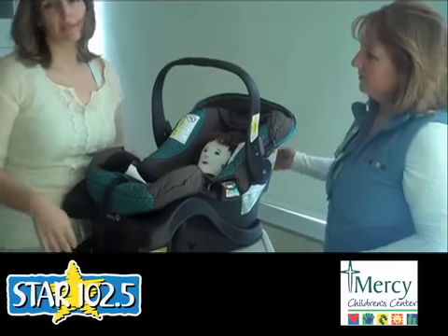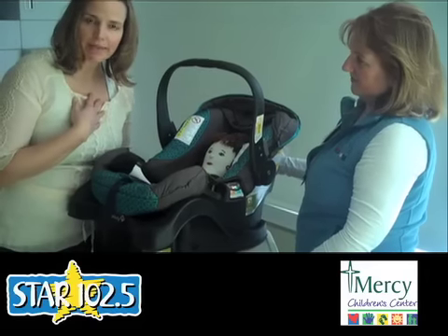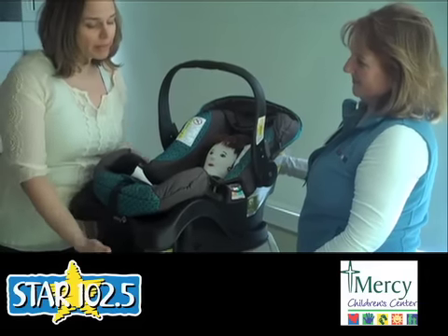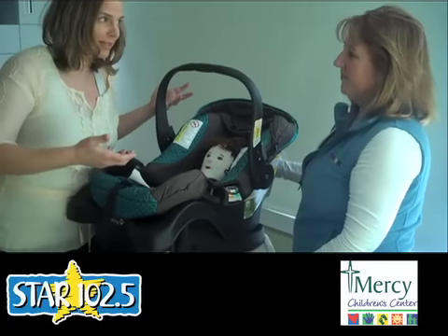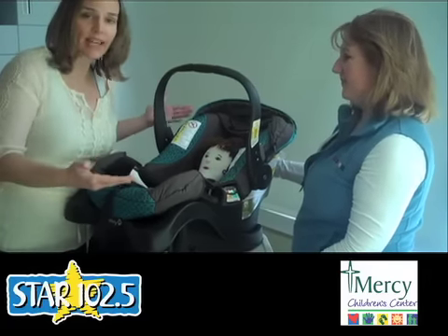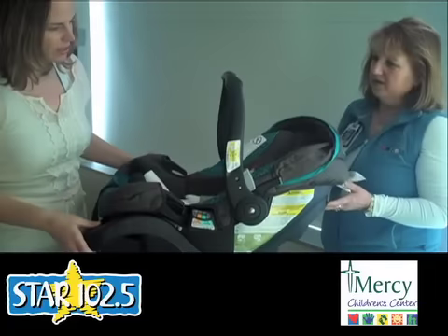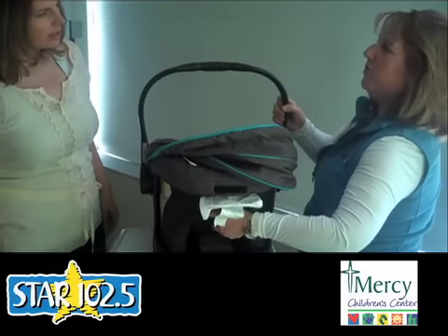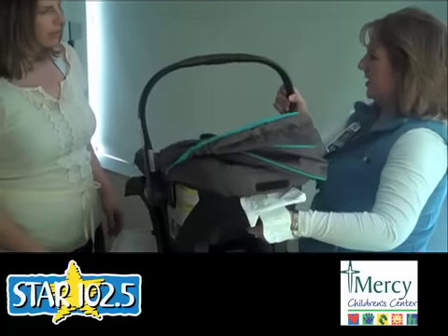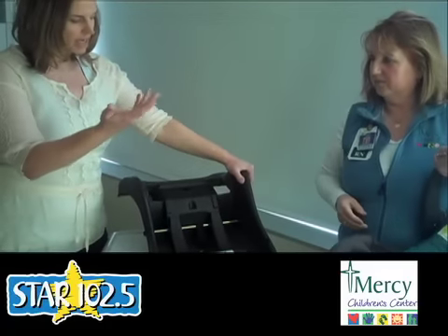The cool thing about the base — and we did have a listener who thought the base and everything came out and was carrying the carrier with the base attached, which we see a lot — is that the base can stay in the car. There's a little thing you squeeze that lifts the seat off the base. So the base stays in the car and the carrier comes out; that's the beauty and ease of it.